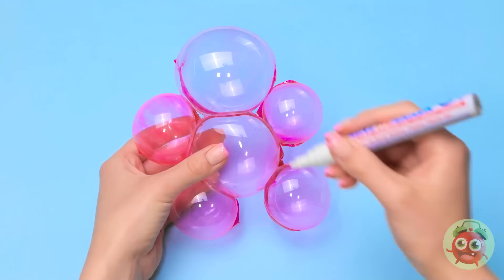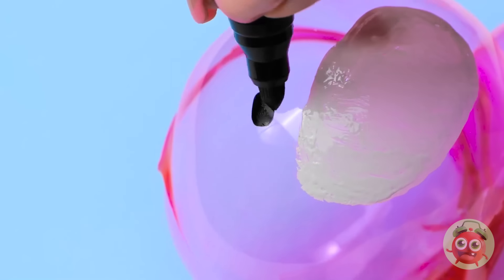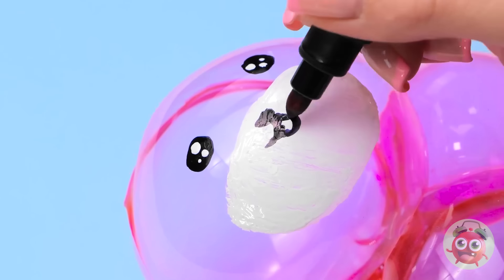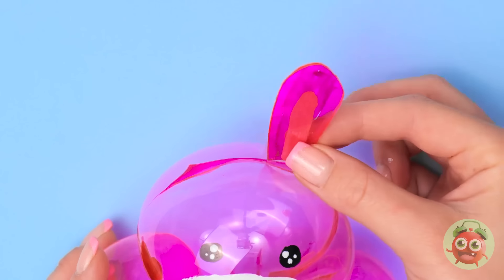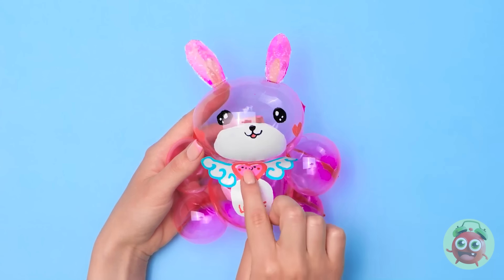I'll use a correction pen to draw on the tape. I'll start with a big circle, then fill it in. Next I'll draw the eyes, and then the nose and mouth. This is gonna be so cute. I'll stick paper ears on top. Aw, look at it! It's so soft and cuddly! Oh Annie!